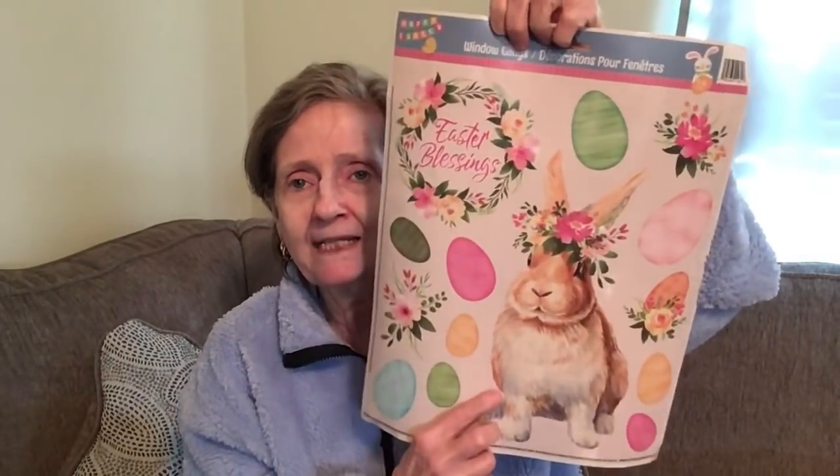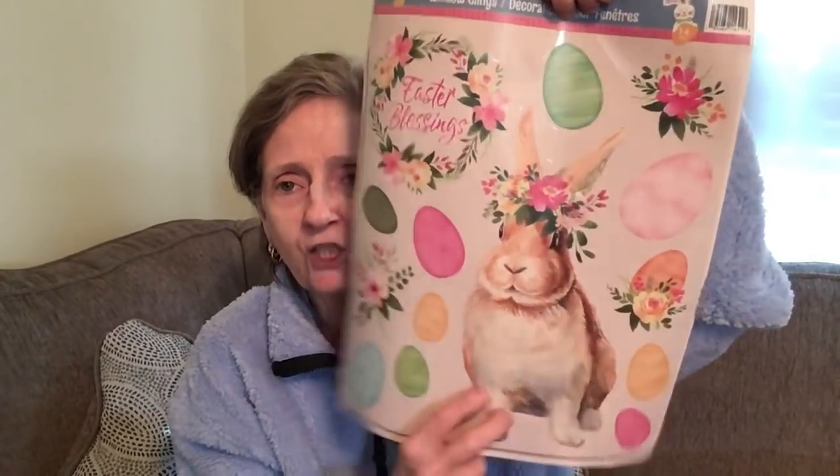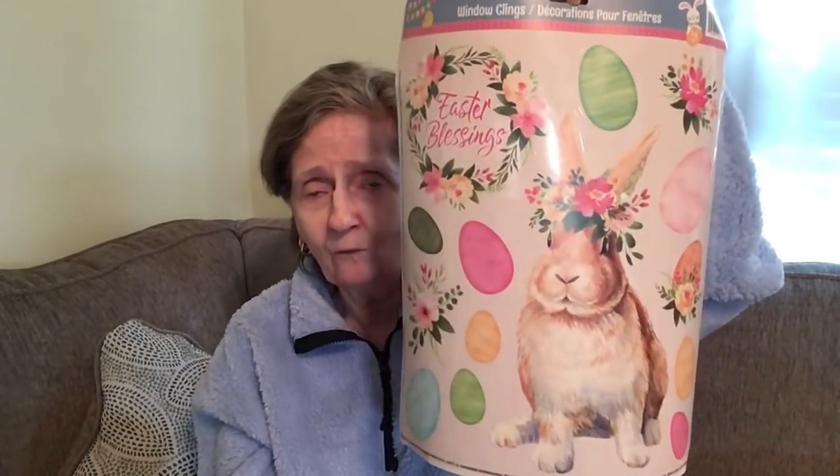Now let's get off food for a while. I picked up these Easter window clings — they had all different kinds but I love this one, it's like old-fashioned to me with all the different colored eggs. I have one window where I put window clings, and I have winter ones on there now, but I think I'm going to swap them out since Ash Wednesday was yesterday.